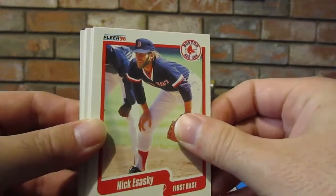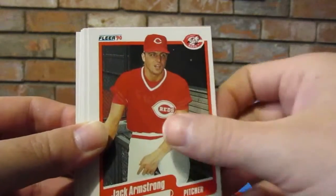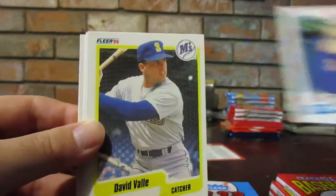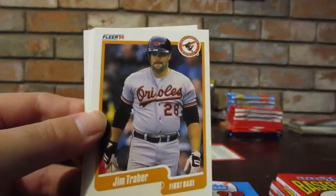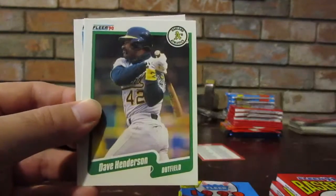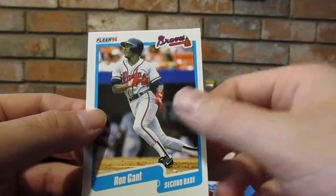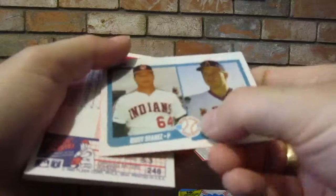Not to get really dark on everybody, but he passed away - terrible what happened. Anyway, Eric King, Jack Armstrong, Larry Walker. David Valle and Ernest Riles, Paul Gibson, Kirk Gibson - that's a Gibson brother! Guy that shall not be named, Craig Biggio, Jim Frazer, Dave Henderson, Ron Gant. I thought that said something else. I don't even want to know what you thought it said.